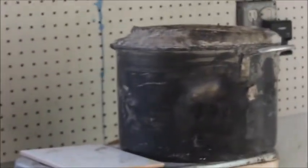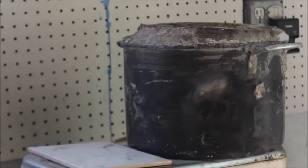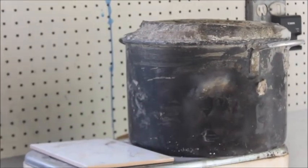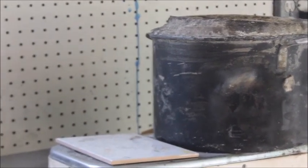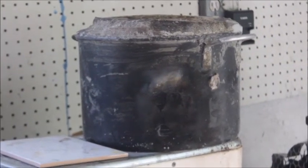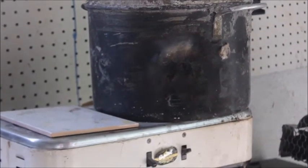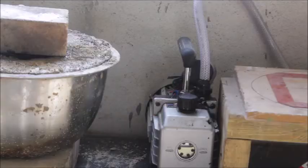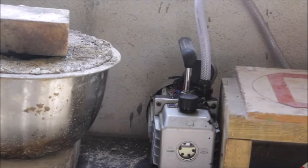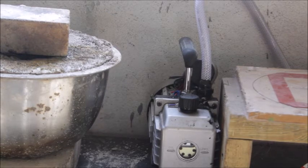Right next to my casting table there's my homemade burnout oven — just a hot plate with that same refractory from my furnace. I've burned out hundreds and hundreds of molds in that one little burnout oven. I do silversmithing as well and teach that on my channel.